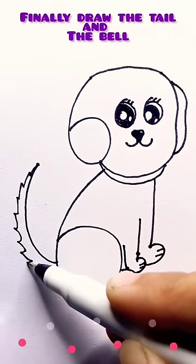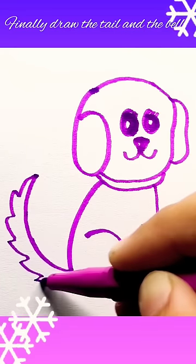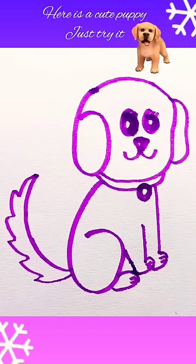Finally draw the tail and the bell. Here is a cute puppy. Just try it.